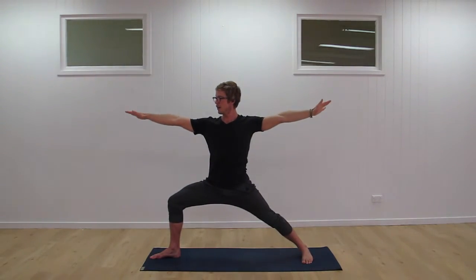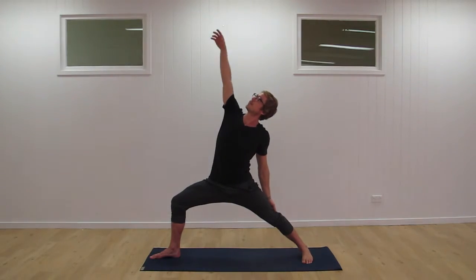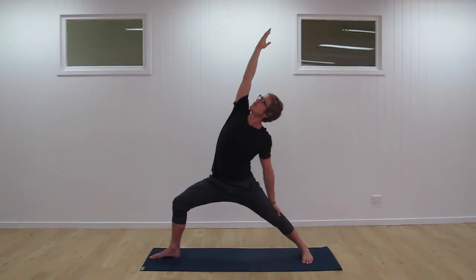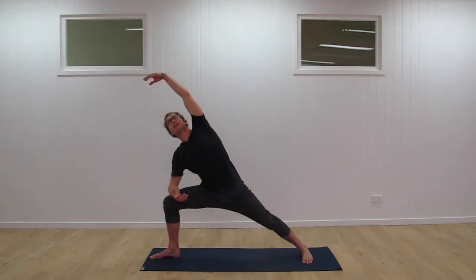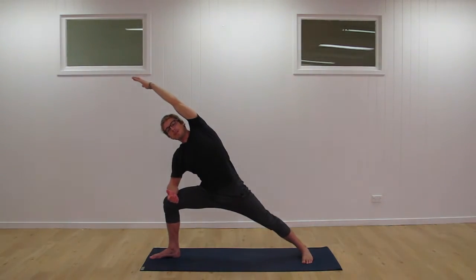From here, we transition through warrior two — strong legs, arms extended, staying there for one breath. Transition into reverse warrior, with just the fingertips resting on the back knee, reaching the right hand up nice and tall. Breathing into the front body, staying for two more breaths — three in total. From there, the forearm comes back down, trace that line again and lengthen. Try to decrease how much weight is through the forearm. Stay there for two breaths.